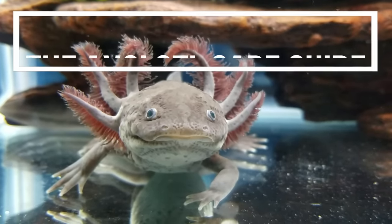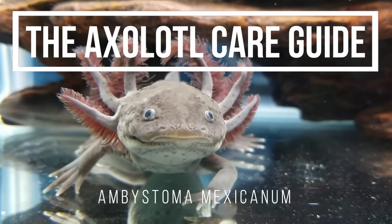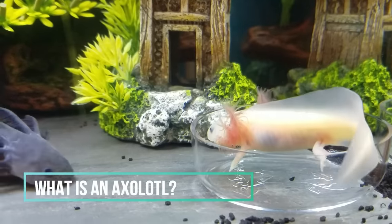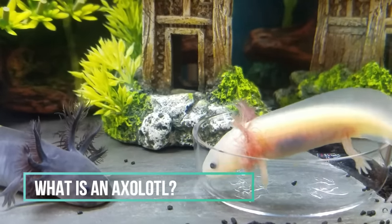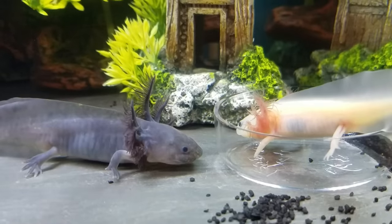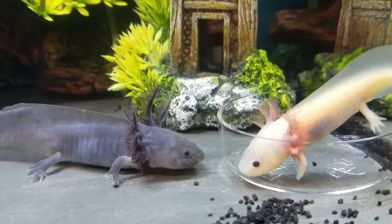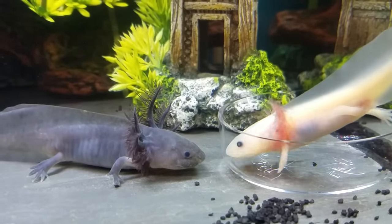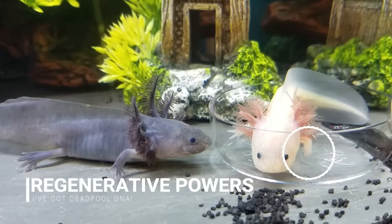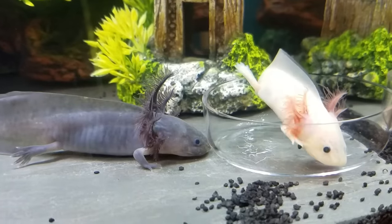Hi fish fam, this is a gamer's wife here with a care guide on the axolotl, also known as Ambystoma mexicanum. It's an entirely aquatic salamander from a couple of high-altitude freshwater lakes in Mexico. They never lose their external gills unlike normal salamanders. Unfortunately they're probably extinct in the wild from water pollution and non-native fish, but because of their powerful ability to regenerate practically anything, they're very prolific in scientific research labs and in the pet industry.